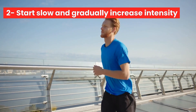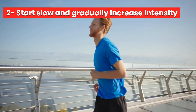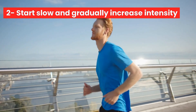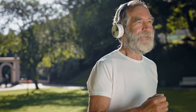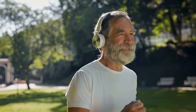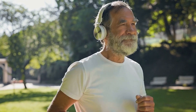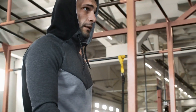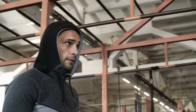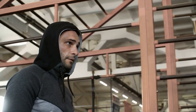Number 2: Start slow and gradually increase intensity. It's important to start slow and gradually increase your intensity and distance. Don't try to run too far or too fast too soon. Start with a walk-run program where you alternate between walking and running. For example, start with 30 seconds of running followed by one minute of walking, and gradually increase the running time while decreasing the walking time.